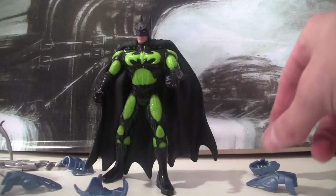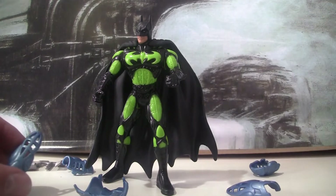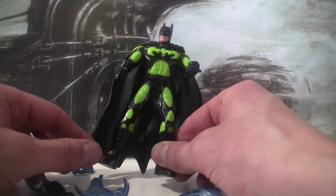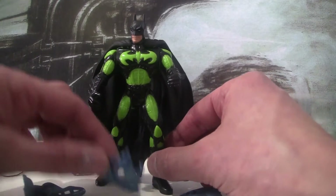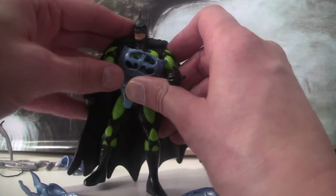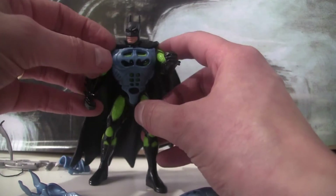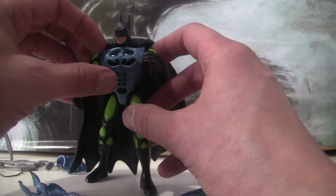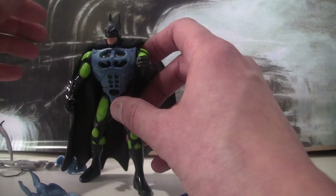So yeah, neon armour — it makes it sound like the armour should be neon-y. Whereas this, it feels like the armour is flat and it's hiding all this neon underneath. It's still a nice figure and I still kind of like it, but the Batman Forever one was just a little bit more interesting. When the armour goes over the top, it's covering all that green underneath. I'd almost reverse it so that you could see the green but not the other bits.